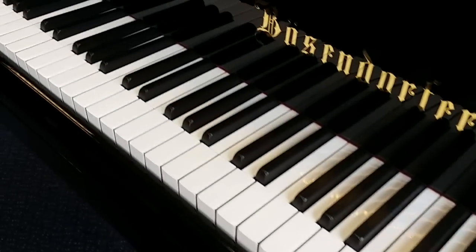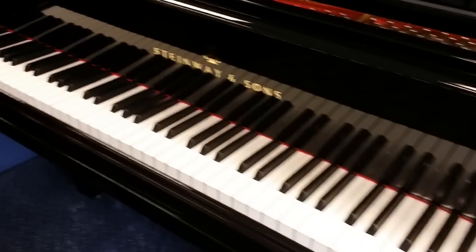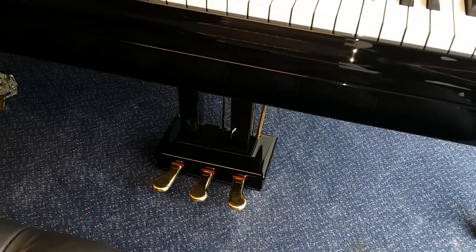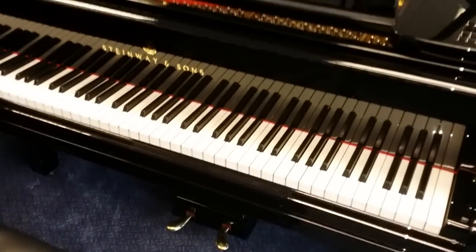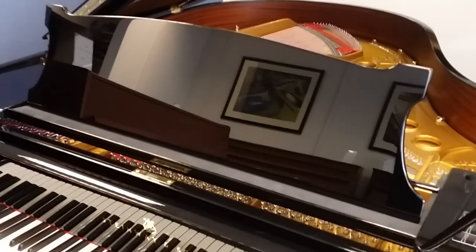This is the Berzendorfer — the keys are perfect ivories. The Steinway also has perfect ivory keys. The Berzendorfer has three pedals; the middle one is a Sostenuto pedal. The Berzendorfer was made in 1916 and the Steinway in 1926. The Steinway has two pedals — no Sostenuto — though that can be fitted if you would like one when we restore a grand piano.